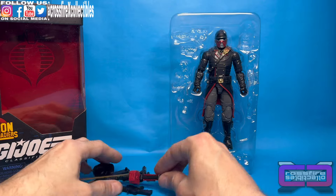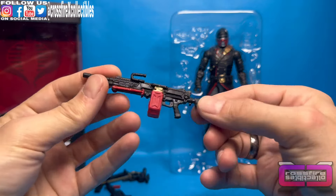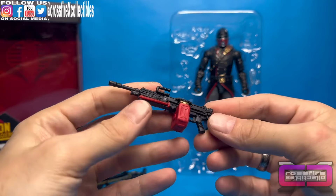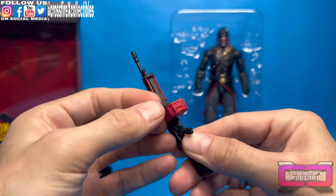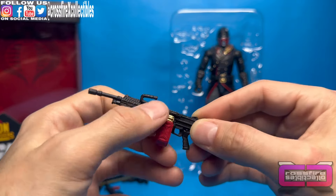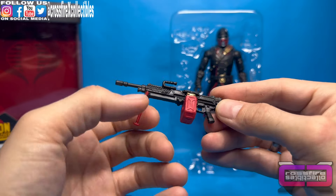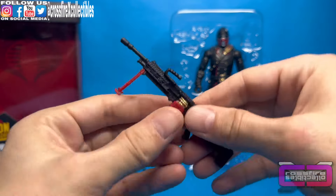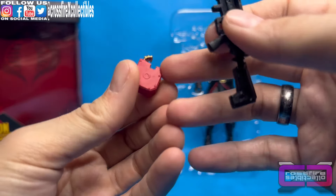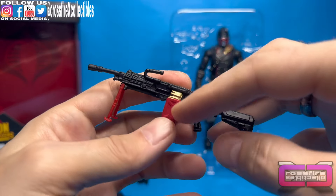Alright, so here we go. We have all the accessories out to the side. So let's go ahead and start with our heavy machine gun here. As you can see, this is all black — reused, obviously. It has some different color additions to it. You know, you have this bipod up front in red, which looks pretty good. So it fits with the Iron Grenadier uniforms. And here you have this large ammo barrel up in the front — all red on there. You can detach it and plug it in however you like.